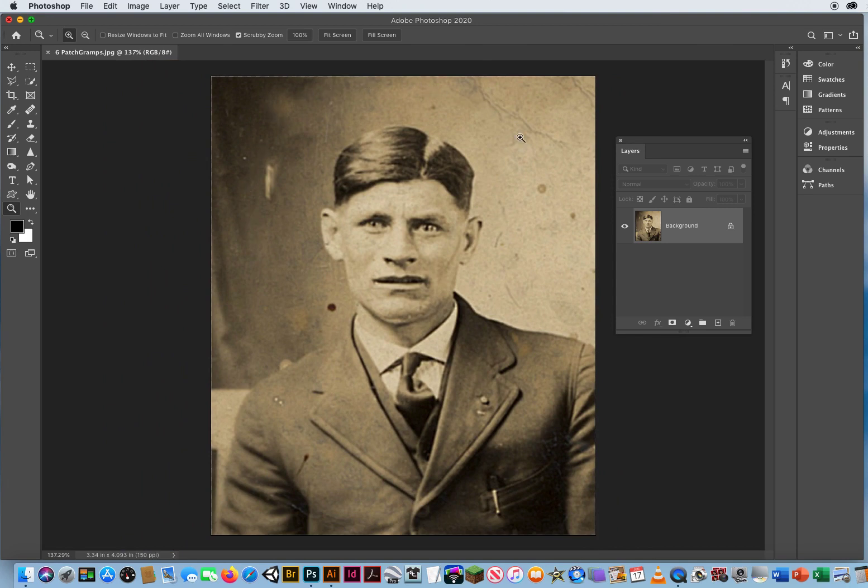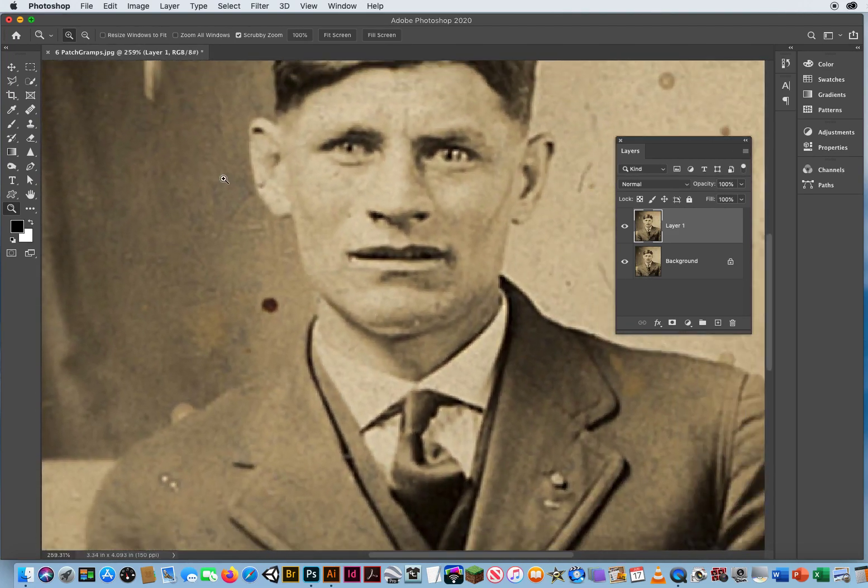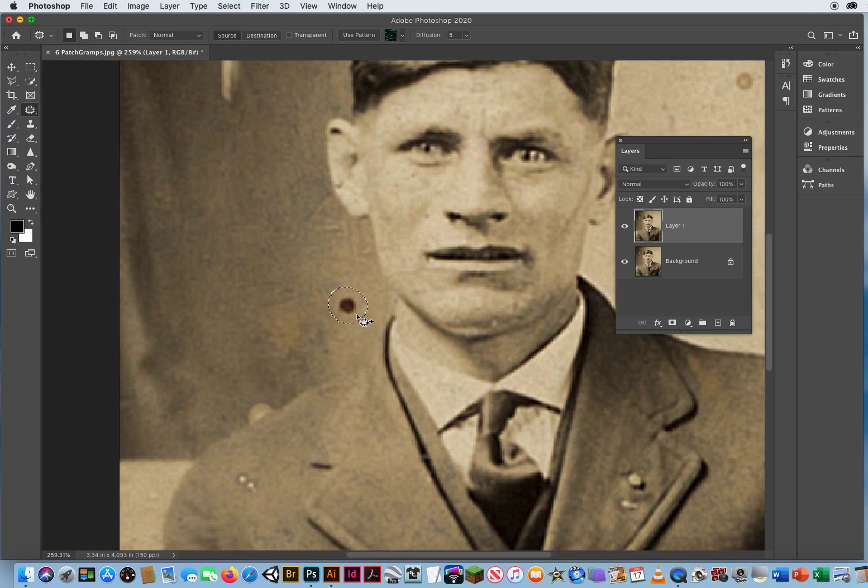Luckily most of the damage is on the area behind this figure. So what I'm going to do, as always, is Command J, and then zoom in on this real dark spot right here. If I go to the fourth tool down on the right, I'll press and hold and go to my Patch Tool. All you have to do is click and drag around that little damage spot, like taking a patch out of the wall. Then you go inside the selection and drag it to a clean part of the wall.